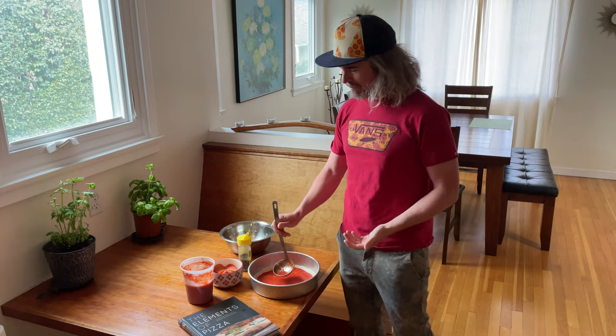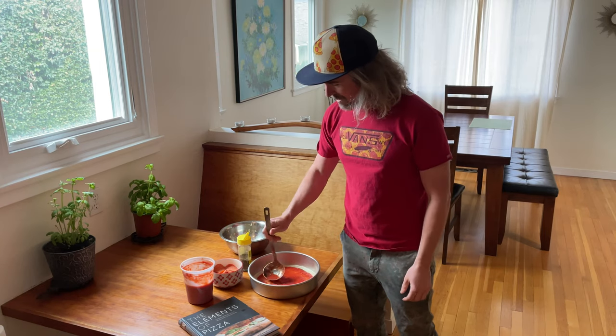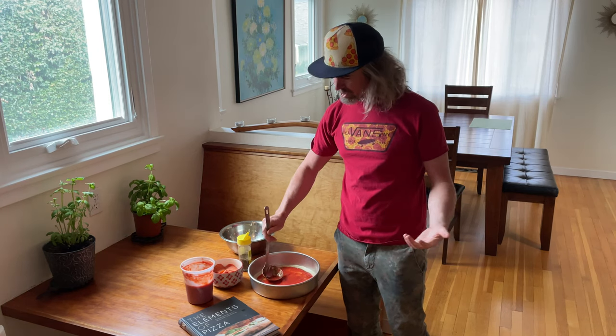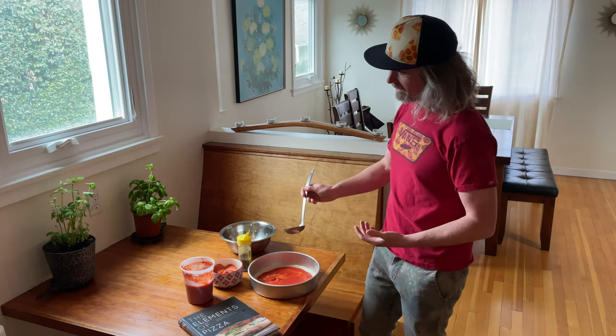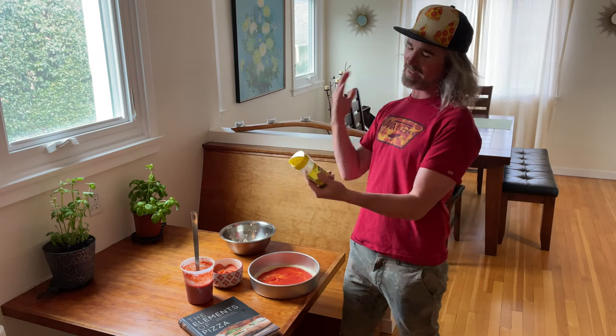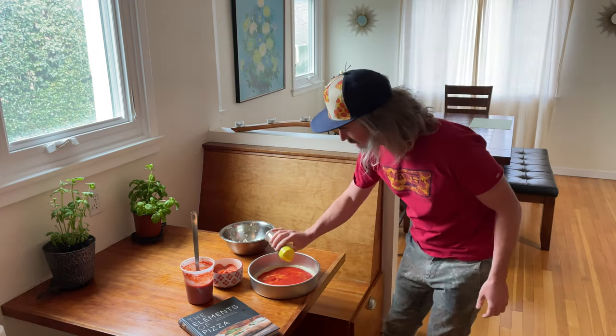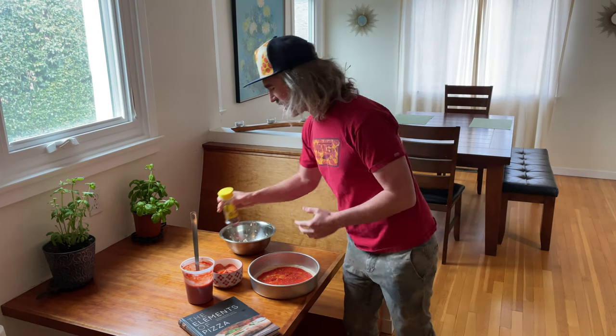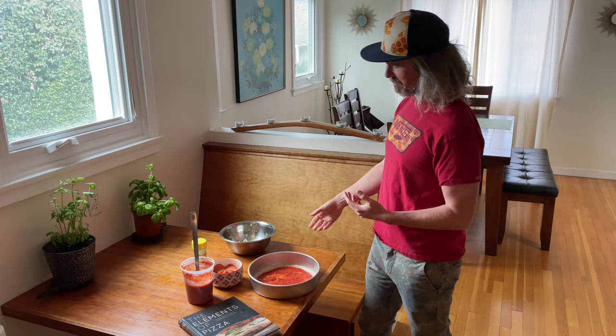This is the super bomb Roni pie — one of my favorites. The marks is definitely my favorite of all time, the plain cheese pizza, but I think a Roni is going to come in second. For those classic flavors like that, I like to hit it with some dried oregano. Just going to shake some on here — that perfume is so nice, gives you that classic pizza vibe.